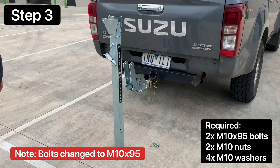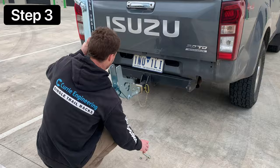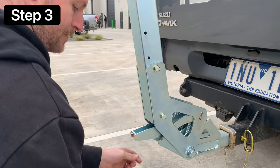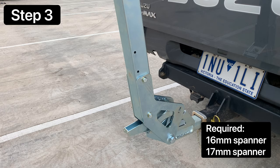The next step is to take the mast and the two M10x90 bolts with four washers and two nuts, and install the mast. Then take a 16mm and 17mm spanner and tighten the mast bolts.